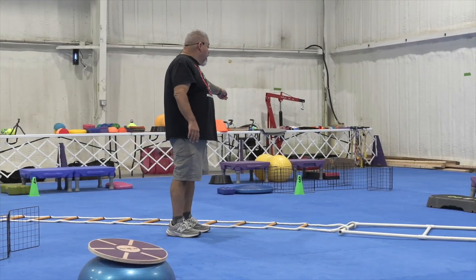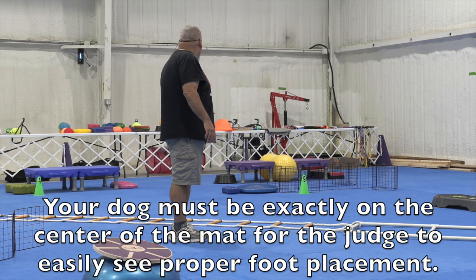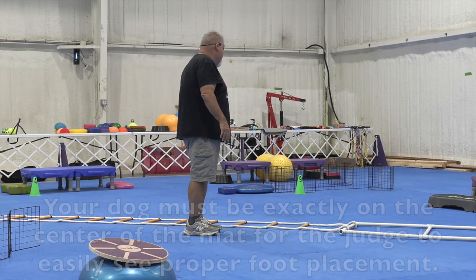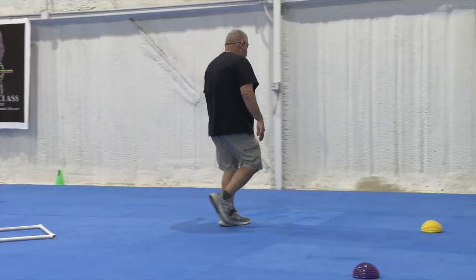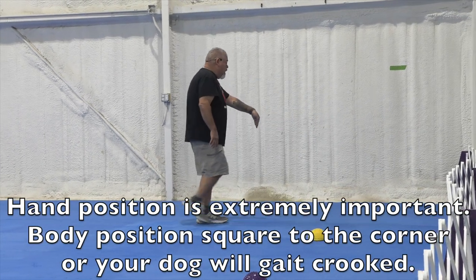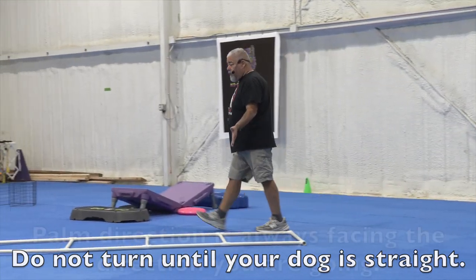If your dog is too far over to the side, you need to move over a little and adjust because you know your hand is here. I get to this end, shake my hand, walk backwards, step away from my hand and bring my hand back to my judge. Simple.